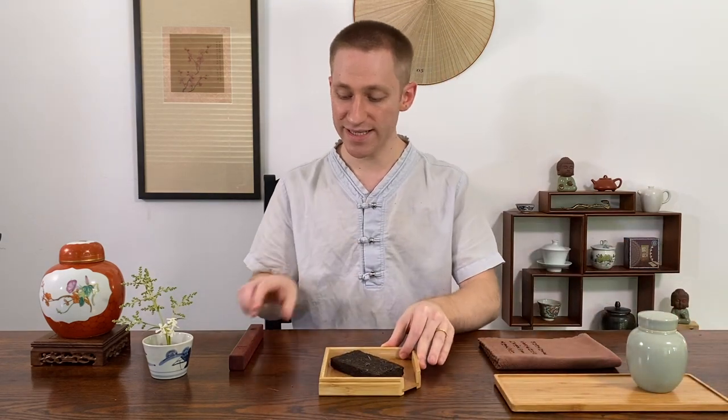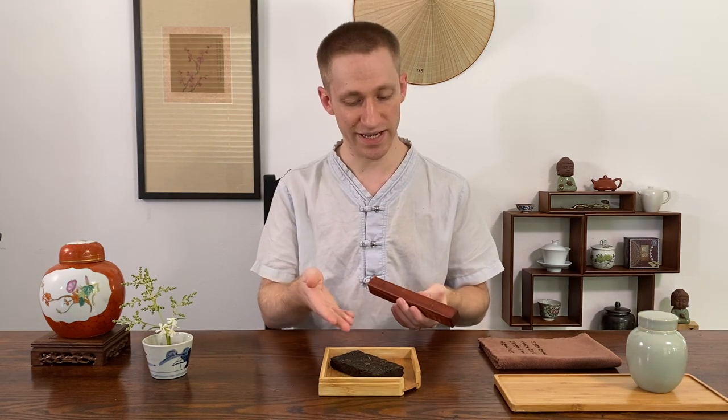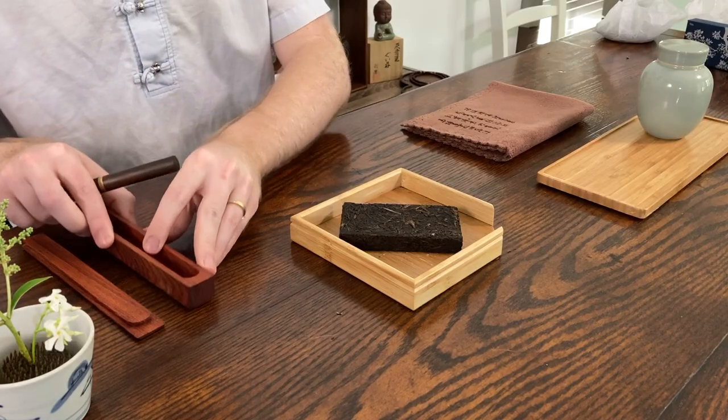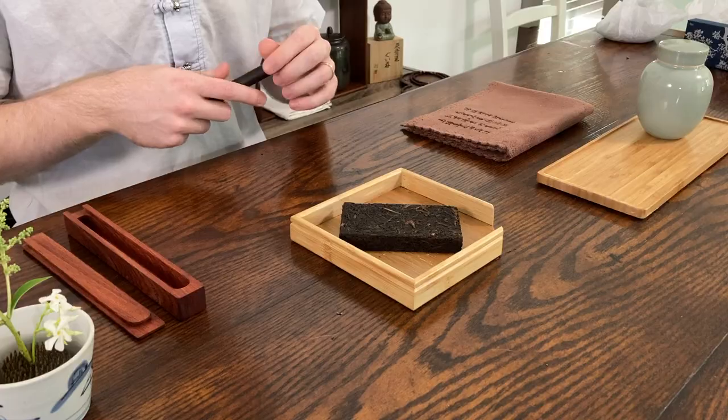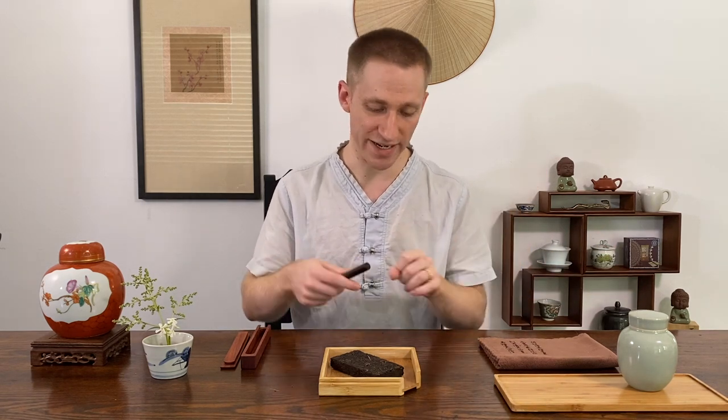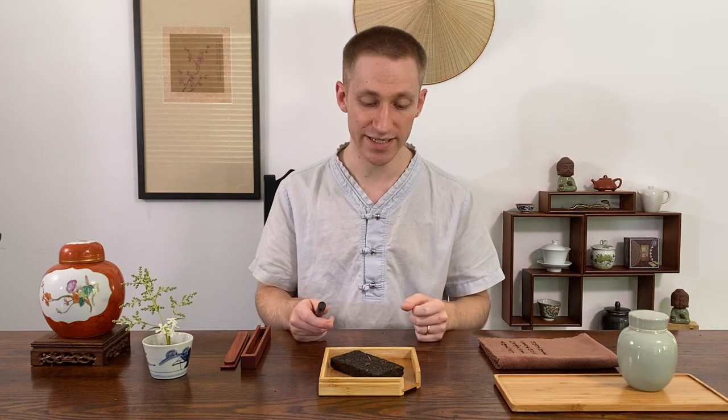You'll need the same things as with a tea cake: a tea tray, a tea pick, and of course the tea itself. If you want to store the tea for later, get a nice tea jar — porcelain, clay, whatever you like. I usually like to break the tea cakes I'm interested in drinking this month or the next few months all at once, so it's easier to pick tea out of the jar rather than having to break up the cake every time.